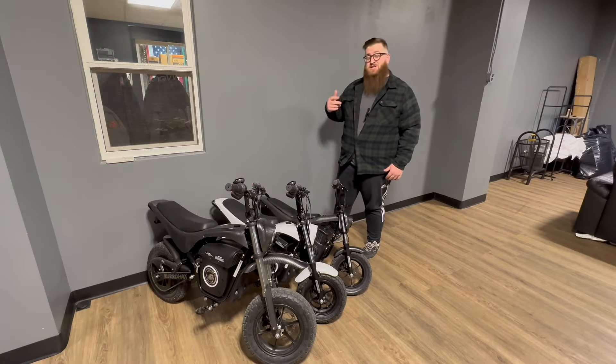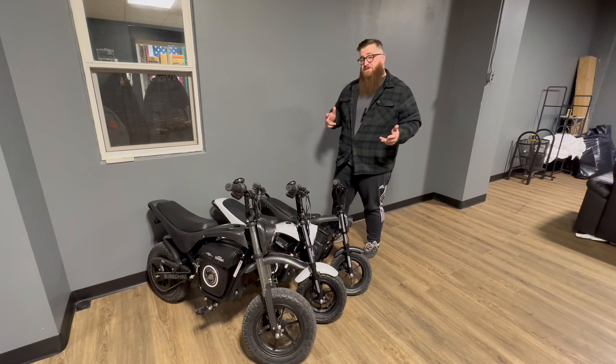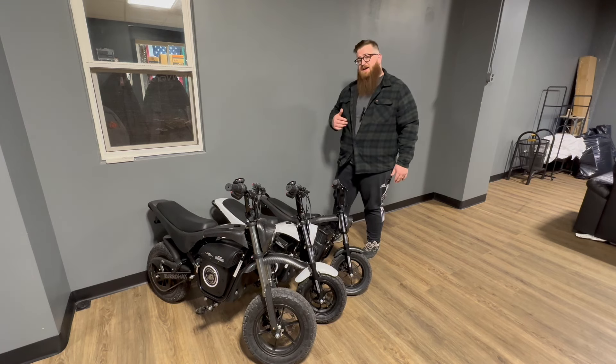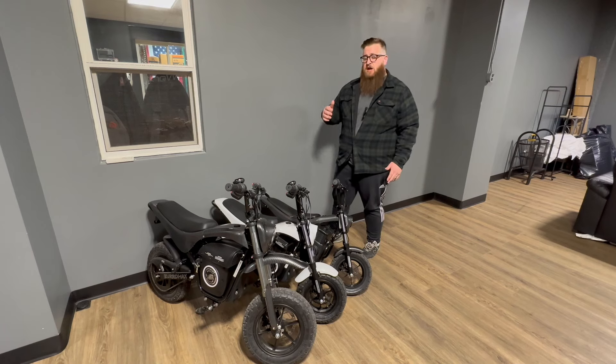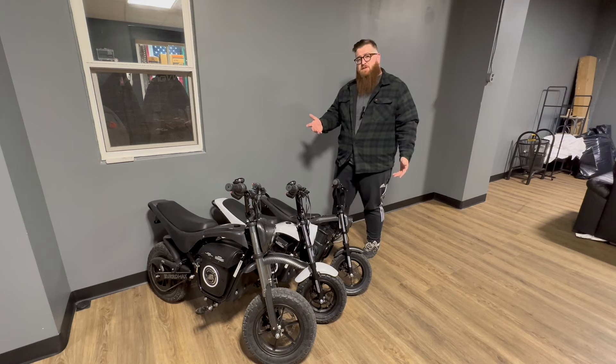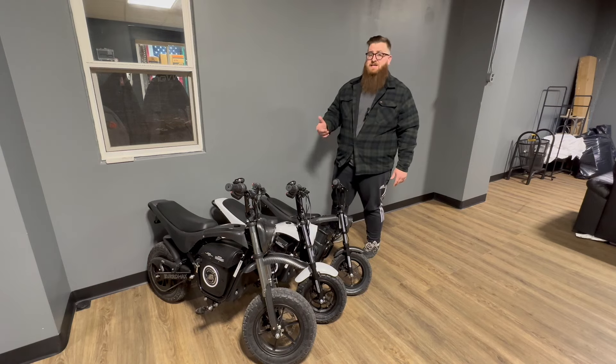While each one of these bikes is pretty awesome, they all have different areas where they shine and of course they all cost different amounts. So when you talk about the value proposition of what you're getting for your money, there is a lot of difference here. Let's dive in on each bike specifically, talk about its strong points, its weak points, and from there you'll be able to figure out which Burromax bike is best for you.